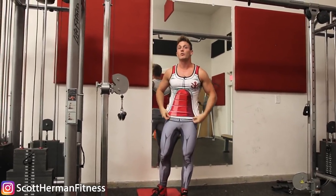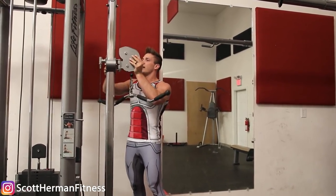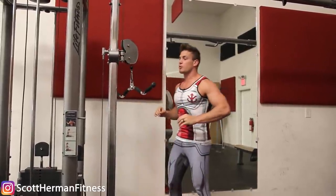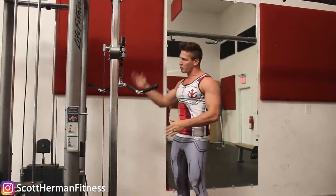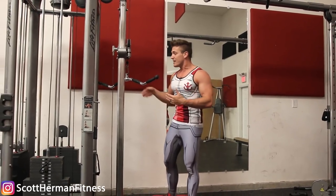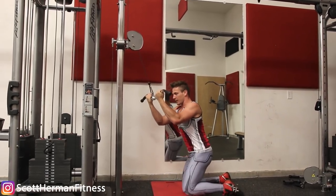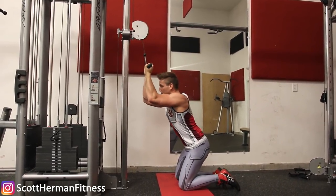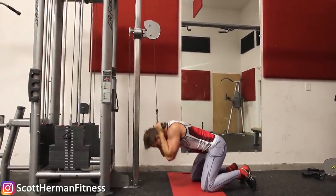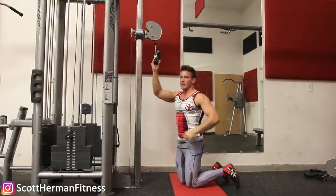You'll still get a stretch in your abs and be able to come all the way down, but you'll quickly notice you won't be able to lift as much weight — and that defeats the purpose. The proper pulley placement is to bring it to about the same height as your head, maybe a little bit taller. That lets you get almost directly underneath the pulley, placing you in the strongest position to lift the most weight.